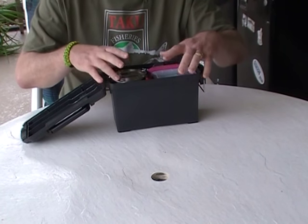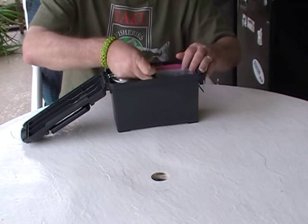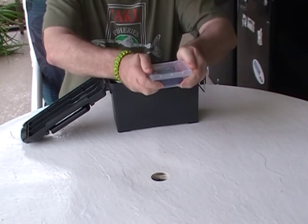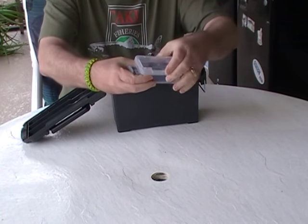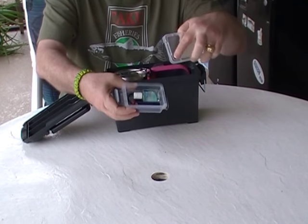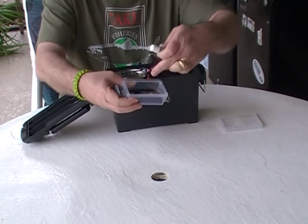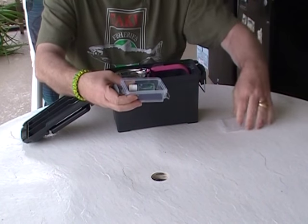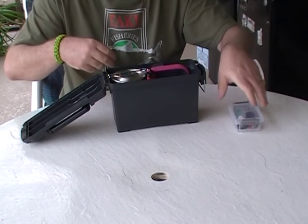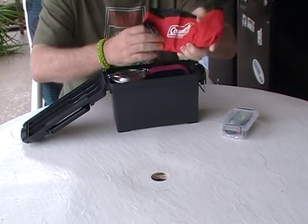Let's have a look at what's inside — trying to be as compact and use as much nesting as possible to fit as much stuff as possible. You may recall from the earlier video these little boxes that I particularly like for tools. Inside: a little hand sanitizer, a Bic lighter, a small military can opener, and a cigar cutter.